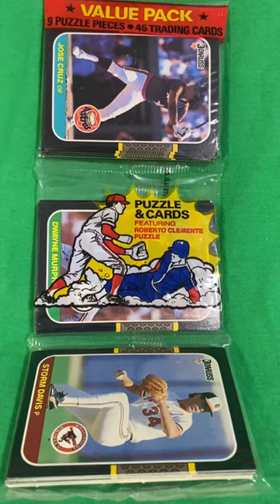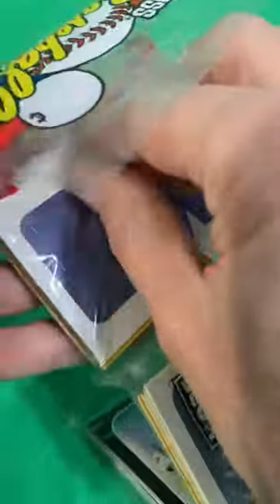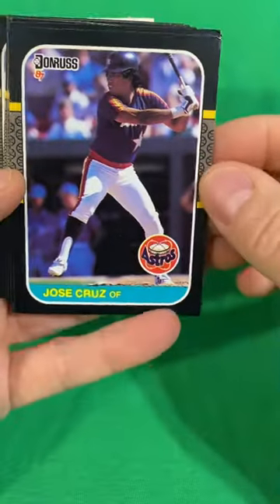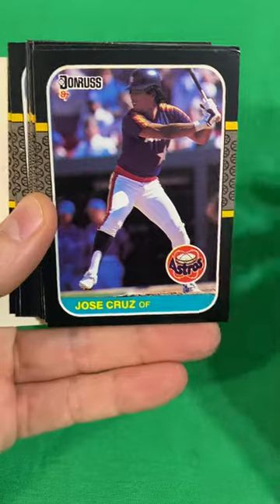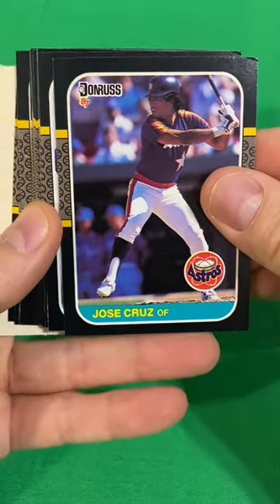1987 Donruss Baseball Rack Pack — 45 cards. Looking for the Bonds and the Gwynn. Let's see how good we do. I did a 75-card blister pack not too long ago and found just about every key card in the set, so let's see how we do with a rack pack.